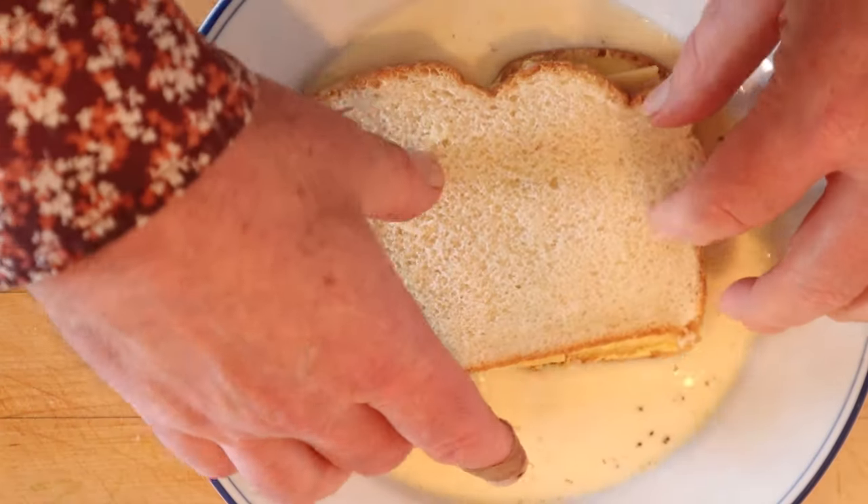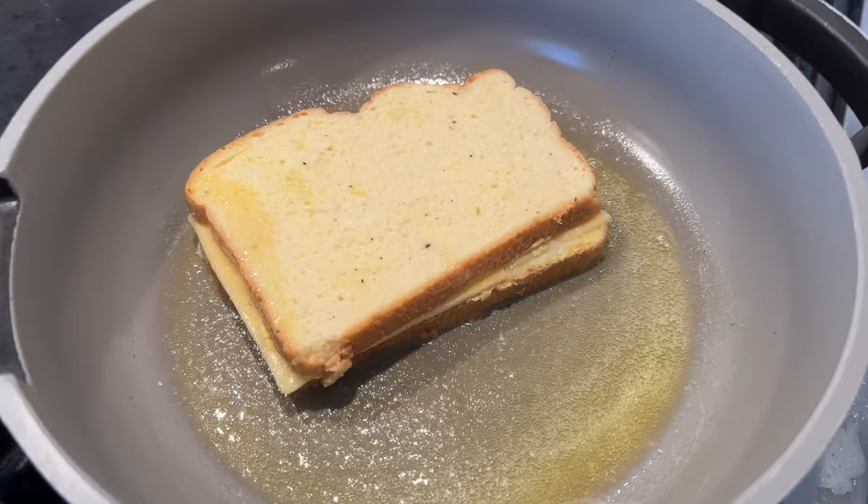We dip our sandwich in the egg and milk mixture, and fry it up in some butter. Let's give this castifi a go.